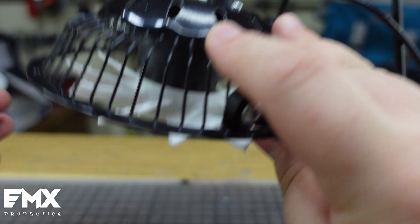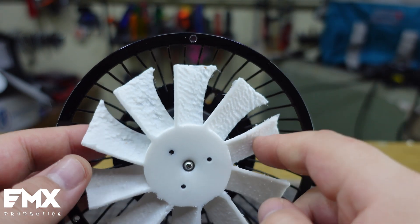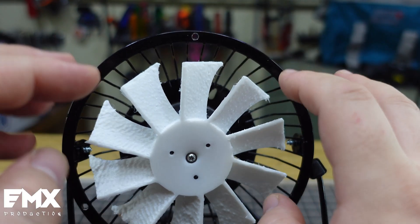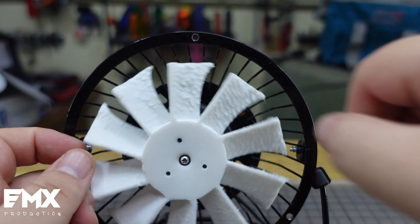I printed it face down, like that. I know there are a lot of imperfections where the supports were, because you cannot print this one without supports — especially with TPU. TPU is very weird when it comes to printing; you really need a very, very low speed. So at least a little bit of imperfections, but I don't think it's gonna affect it that much.